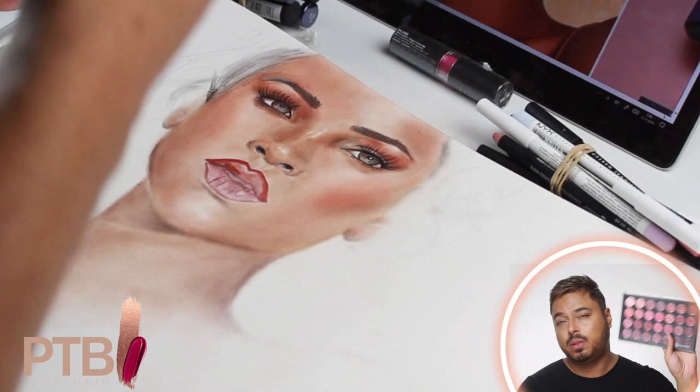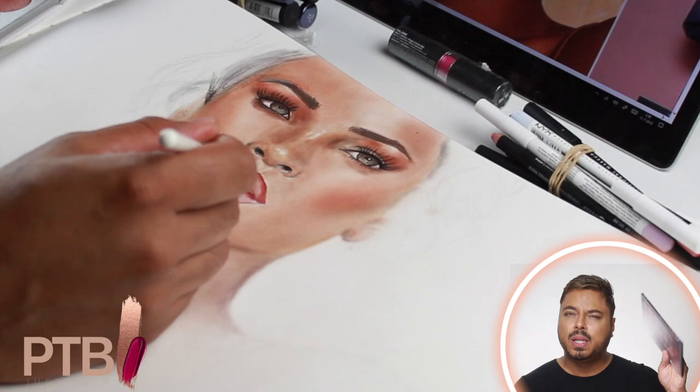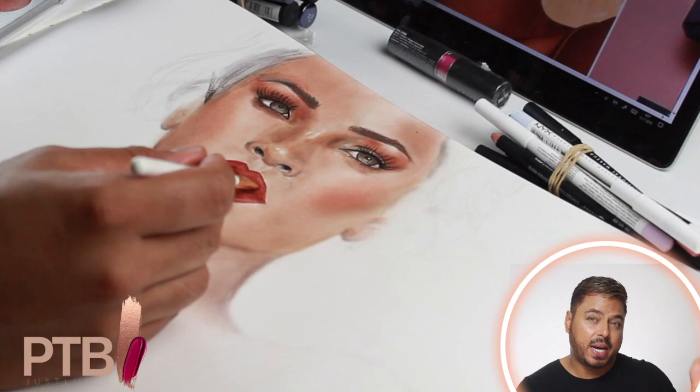For the lips we're gonna use this lip palette. I just took some shades out of it because when you apply makeup on paper the color does not exactly turn out like it looks in the pan, so I just pick randomly to get the correct shade.